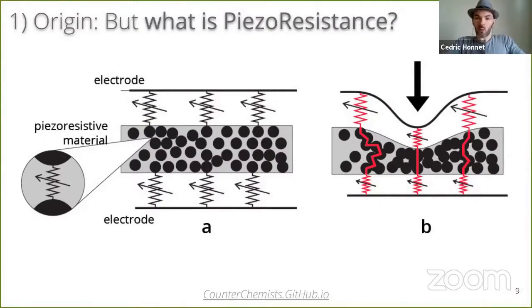We illustrate it here as a layer of free conductive particles. When they are pressed together, the overall conductance increases, or the resistance decreases. So we tried to make our own coating ink with silver, copper, or carbon particles, and we were never really satisfied.